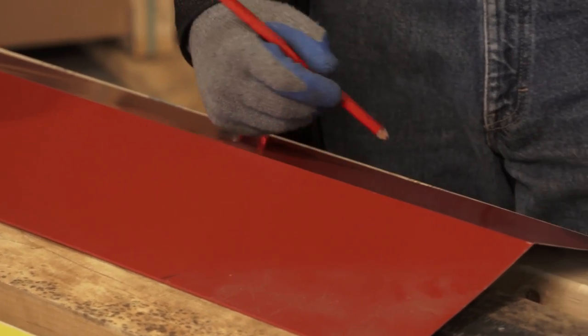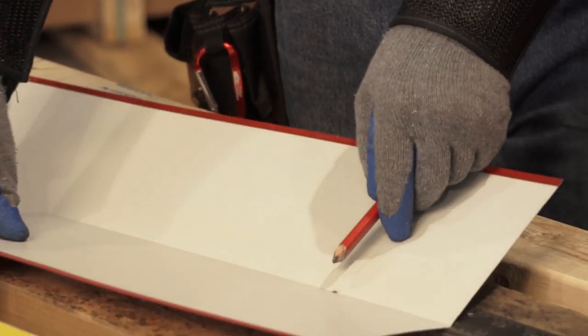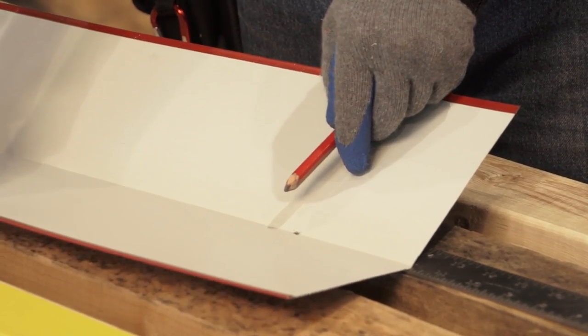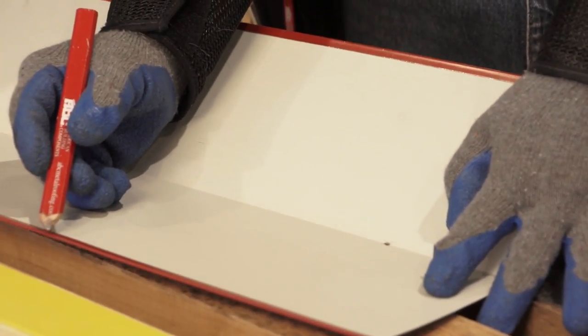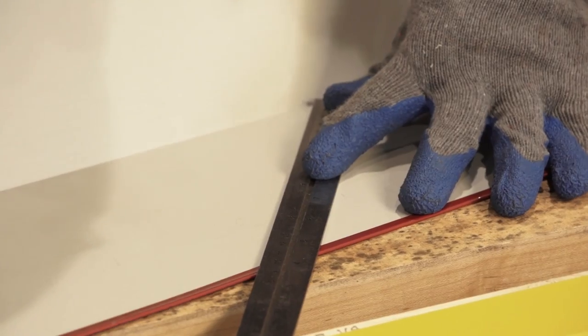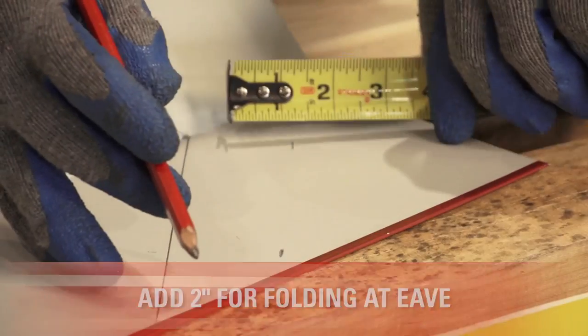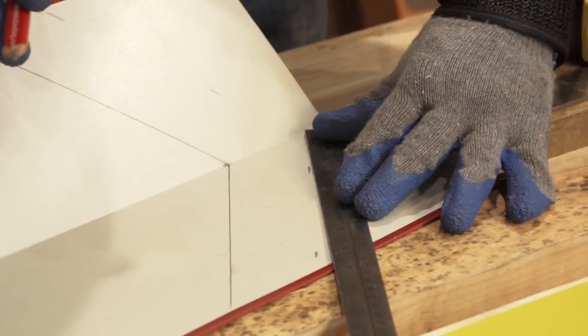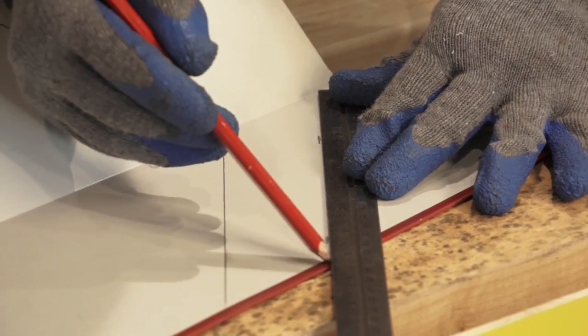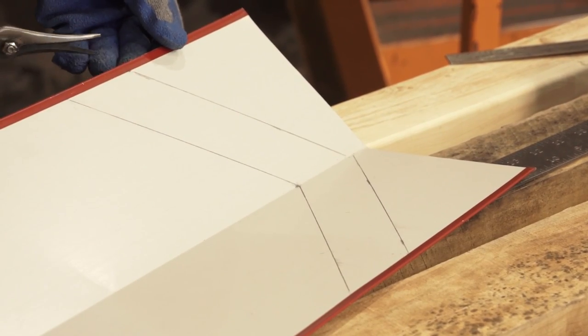I've marked the top side of the hip cap in line with the eave, and went underneath to make a mark where the two eaves meet so that I can join those lines and fold it down. I now have to join this mark with the two marks I made on top, and those will become my bend lines so that we have a nice clean finished hip cap. These lines become my fold lines — I'll add two inches to those lines. The two-inch line becomes our cut line and the original line becomes our fold line.